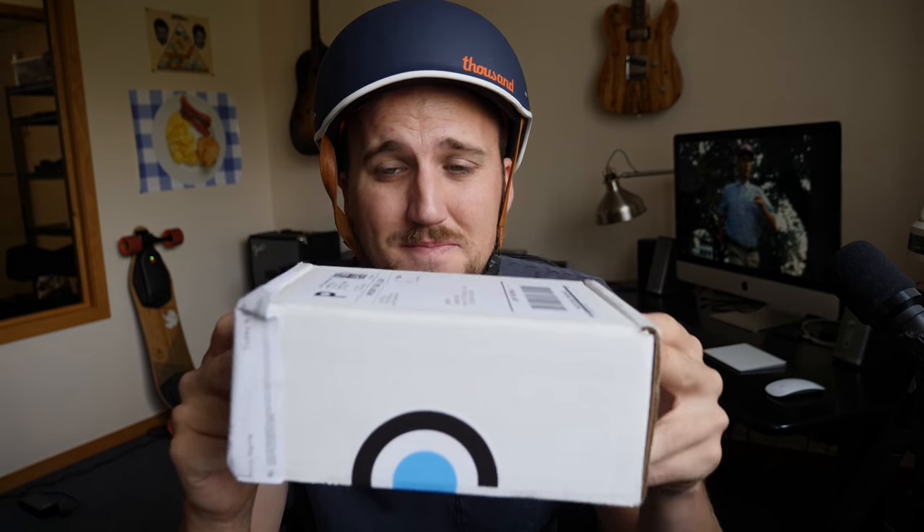Here they are, my in-ear monitors. Let's open it. So first, the box is a very small box — nothing too special about it. It took two days to get here once they sent me the shipping confirmation email, and then honestly I kind of forgot about it. Then I got the email today from the UPS store saying it arrived, and I was like, that's awesome.